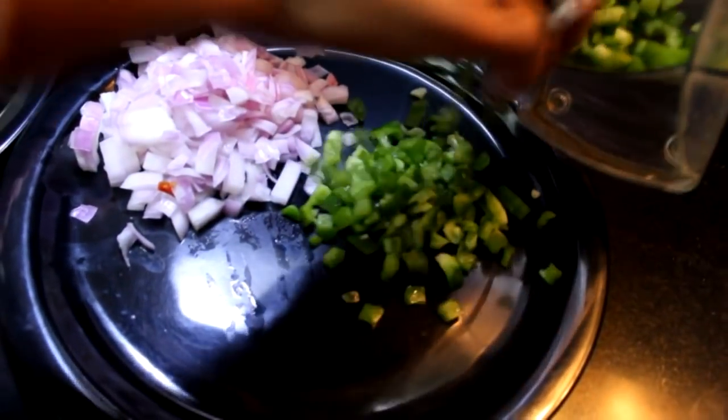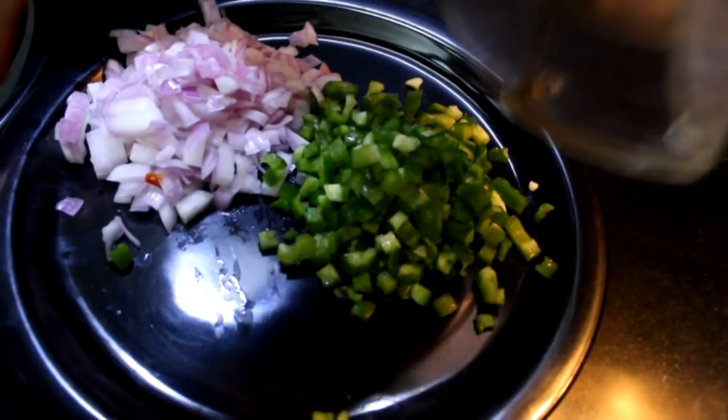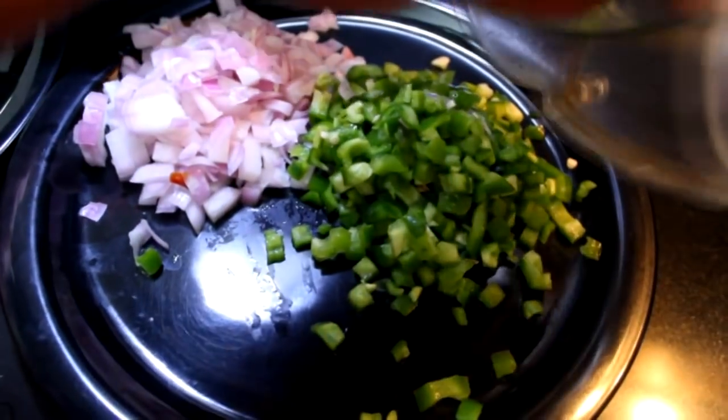Whatever quantity you want to make — vegetables or pizza — you will need to cut shimla mirch, piaz, tomato, muli, gajar. If you want to cut any vegetable, you can cut it in a minute.